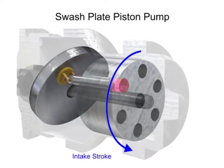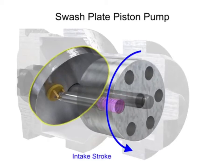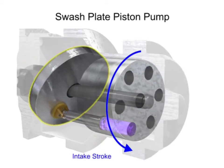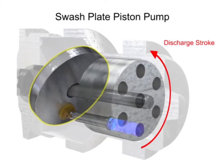On the discharge stroke, the angle of the swash plate forces the piston back inside the piston block and discharges the fluid. The greater the slant on the swash plate, the further the piston moves and the more fluid it transfers.